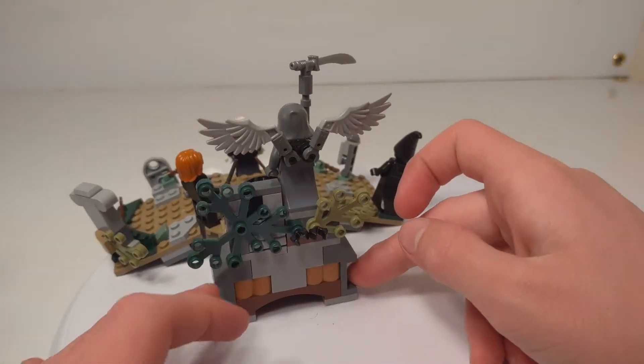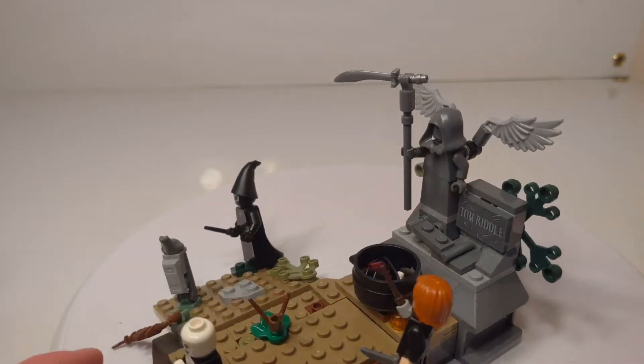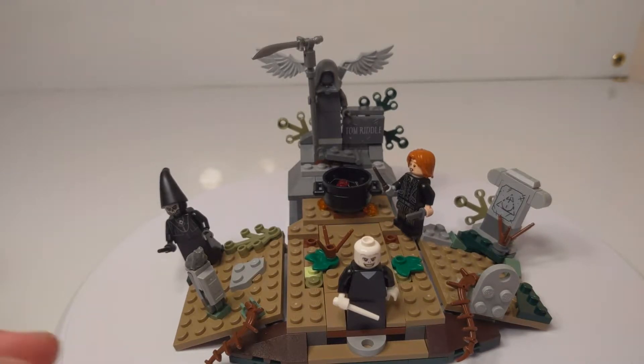And then on the back of the set there's just some leaves here, which I think look really cool, especially from the front. They just add a little bit more depth and detail that really isn't necessary, but definitely adds. I really like it when set designers do that — when they just add things that you don't necessarily need but really improve the quality of the set.